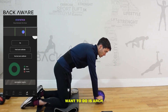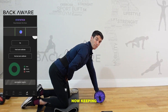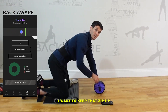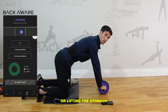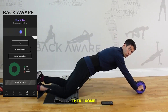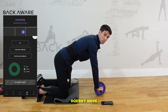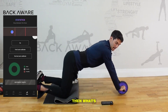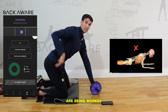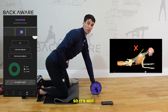So what we want to do is arch up and come all the way up — we can see the sensor in the middle stays still. Now, imagine there's a zip from your pubic bone to your belly button. Keep that zip up, lifting the stomach. Push through your hips first, keep the stomach up, then come through your arms. Can you see that the sensor doesn't move? If you let your back drop, the muscles of the back are being worked and the abs are actually just being stretched and lengthened — so they're not contracting.